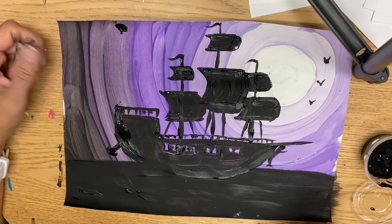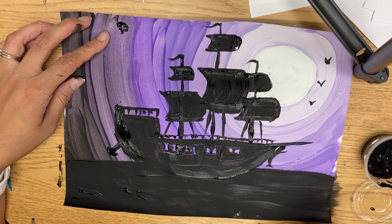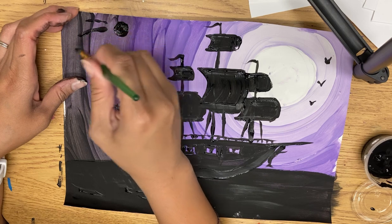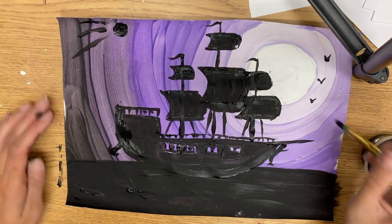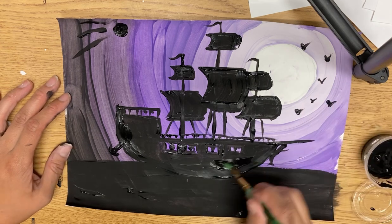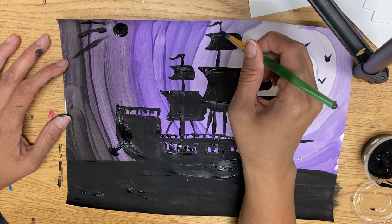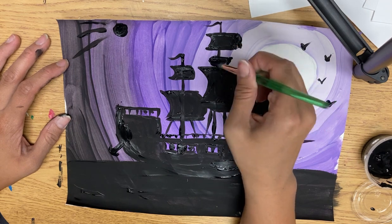Maybe that mark is a cannonball from another ship. You can decide how you're going to finish off. Does it make sense to have a crow's nest there? I don't know — I'm just going to put it there anyway.